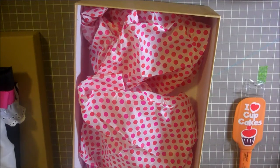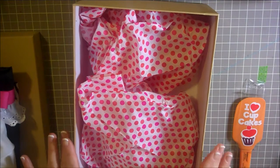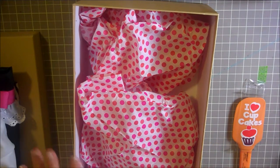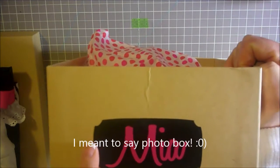Hi everybody, this is Julie from Just Julie and I am going to show you guys how to wrap a really cute present. What I've done here is just taken a shoe box and I put the word Mia on it with some vinyl.